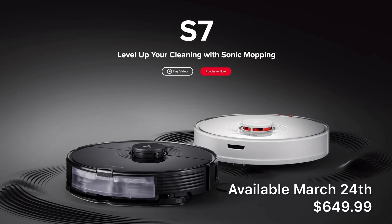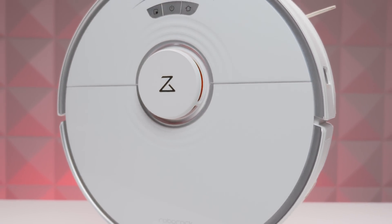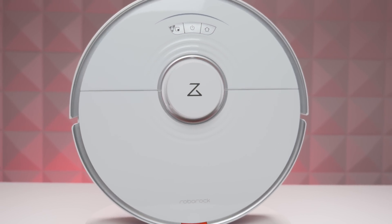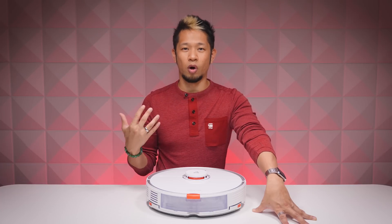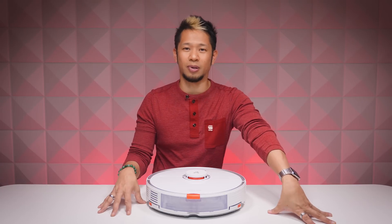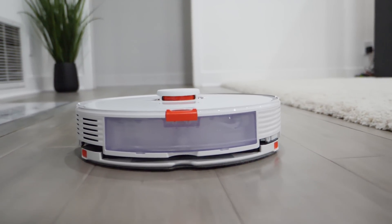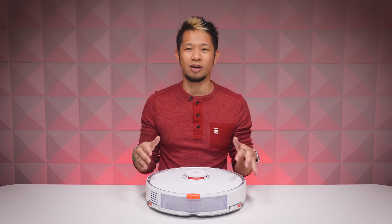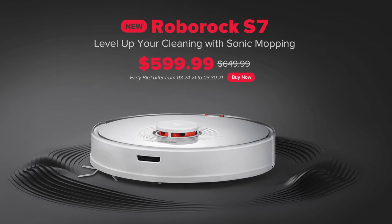The Roborock S7 goes on sale on March 24th at a retail price of $649 — a huge bang for your buck compared to other robot vacuums in its class that hit $800 and higher. The S7's suction power and new mopping capabilities are what stand out most for me. As an owner of a Roborock, I could instantly tell it cleaned significantly better — a true upgrade, built on the LiDAR scanning foundation from previous models. If you're interested, check out the link in the description — there's an early bird special for $50 off before March 30th.